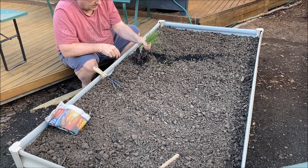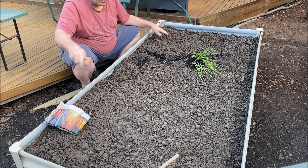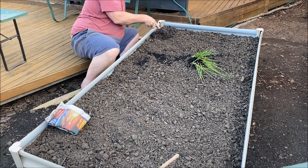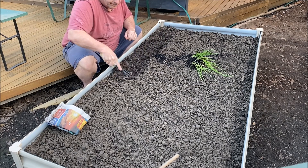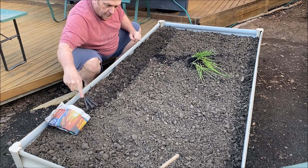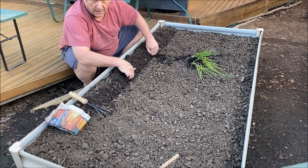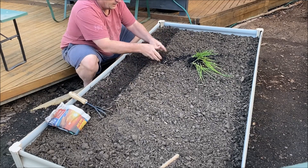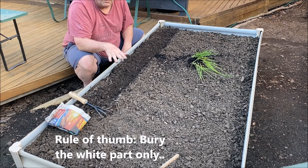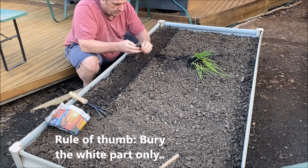It's really easy. All I'm going to do is just do a row, so we just want to dig out a rough row along the front here. Not everything likes being planted with onions, but what I'm going to put in this bed — it shouldn't matter too much.